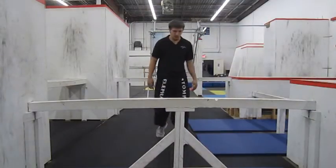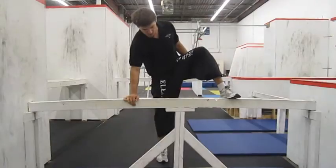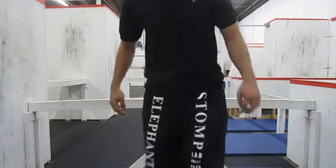To do a safety vault, as you walk up to your obstacle, whichever foot ends up in front, put the same hand on top. Your back foot then goes on top of the obstacle, and your inside foot goes through and to the floor.